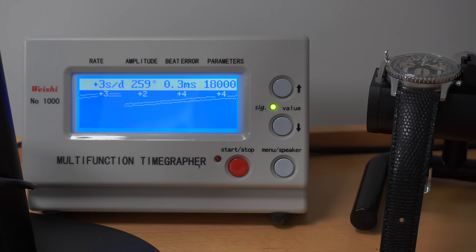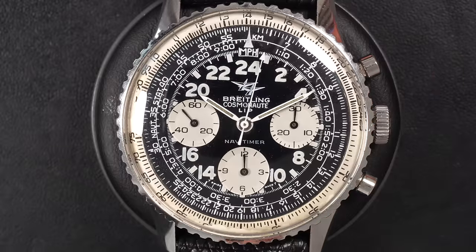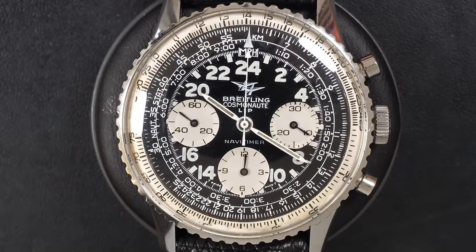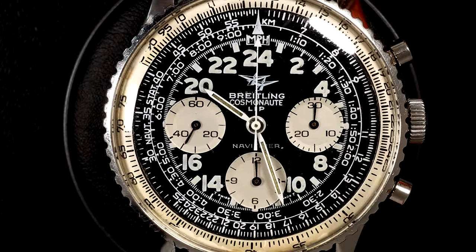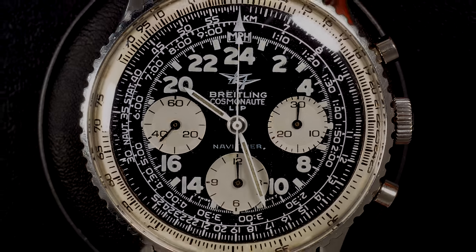Looking at the timegrapher results: the beat error went from 9.9 down to 0.3 — a dramatic improvement. The amplitude is around 260 degrees, which is slightly lower than ideal but the oil just needs to settle after the service and it will rise. The watch is running at essentially zero seconds per day — perfect. Testing the chronograph: the minute wheel is counting, the hour hand is moving slowly. Reset brings everything back to zero perfectly. This is the finished product — a beautiful, historically significant timepiece. I hope you enjoyed the restoration — see you in the next video!